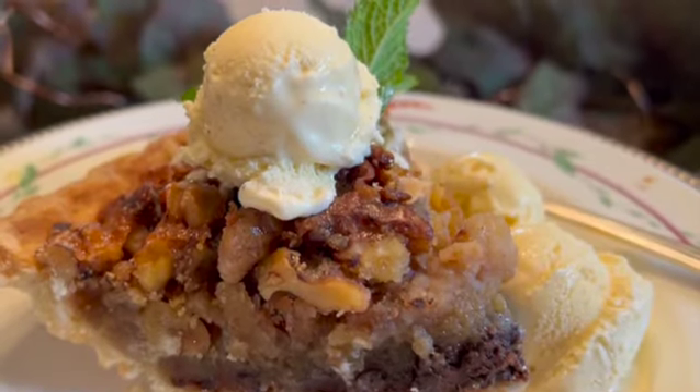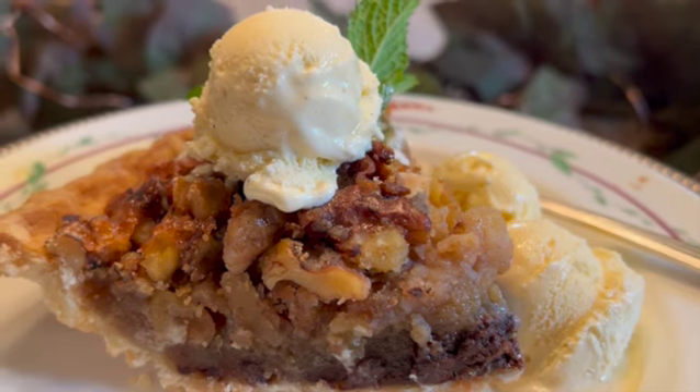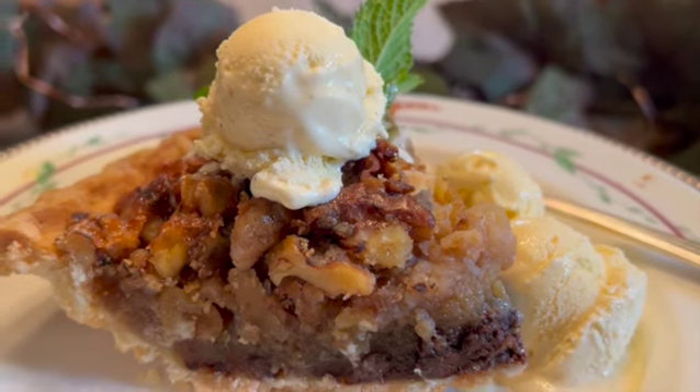This decadent, rich, and delicious pie served with whipped cream or vanilla ice cream is a perfect way to honor the traditions of the Kentucky Derby. Add a mint julep and you have a classic Derby Day celebration.